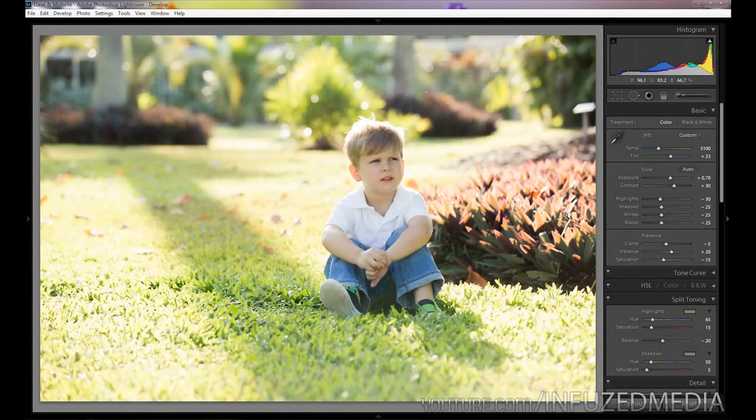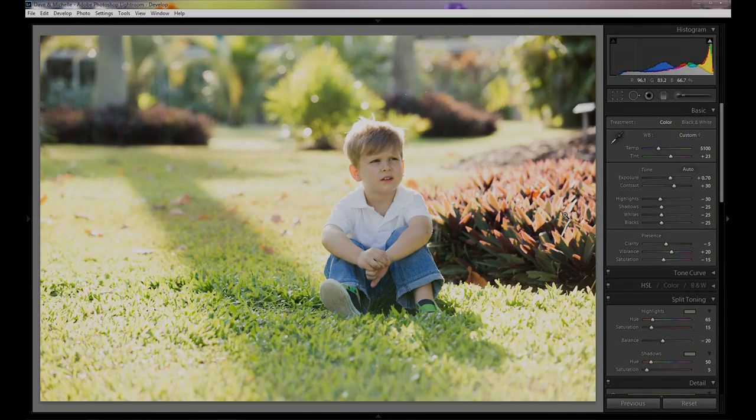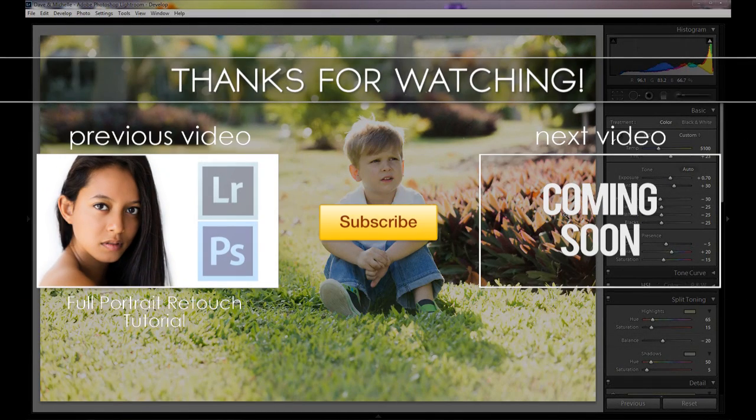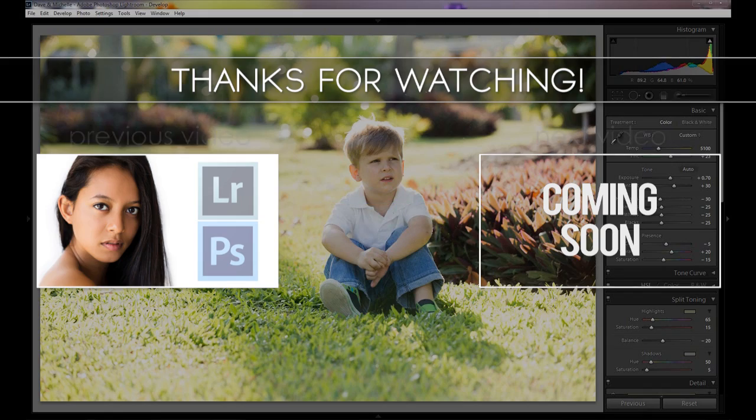That's pretty much it for this video. I hope you enjoyed it and found it useful. If you did, be sure to hit that like button to help my channel grow, and share it on Facebook if you think anyone will benefit from it. You can check out my DeviantArt for more photos, or like my Facebook page to stay updated whenever I upload a new tutorial or photo. Thank you very much for watching, and I'll see you in the next video. Goodbye.